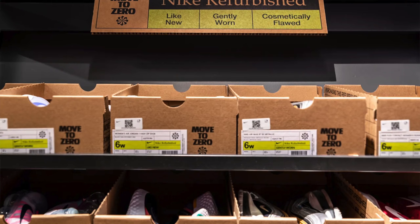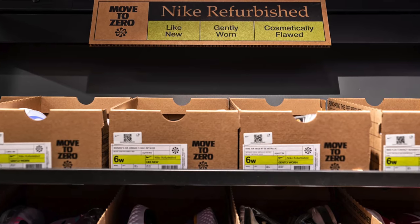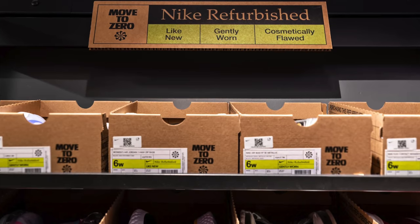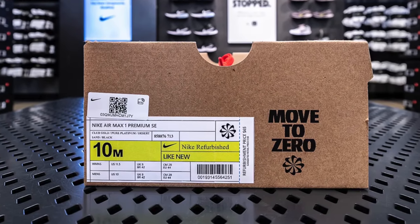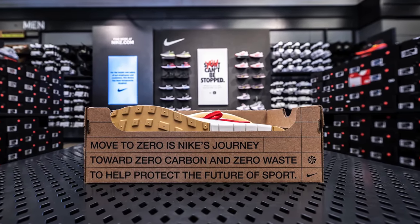Nike has been making waves on the internet because of their recently announced refurbished sneaker program. Essentially, Nike is going to clean up and refurbish sneakers that get returned so they can resell them in some of their stores. To start, this program is only available in-store at about 10 to 15 different locations, with sneaker specialists cleaning all the different sneakers. According to Teen Vogue, there are three categories: 'like new' — someone tried the sneakers on and returned them because they didn't fit; 'gently worn' — worn for a couple days but cleaned up and still good to go; and 'cosmetically flawed' — there's a scuff or ding that's relatively obvious.